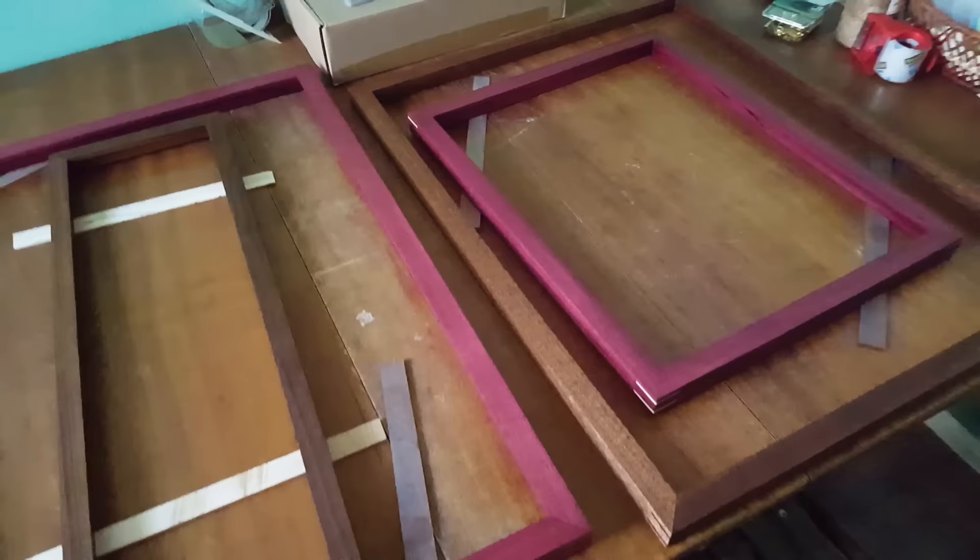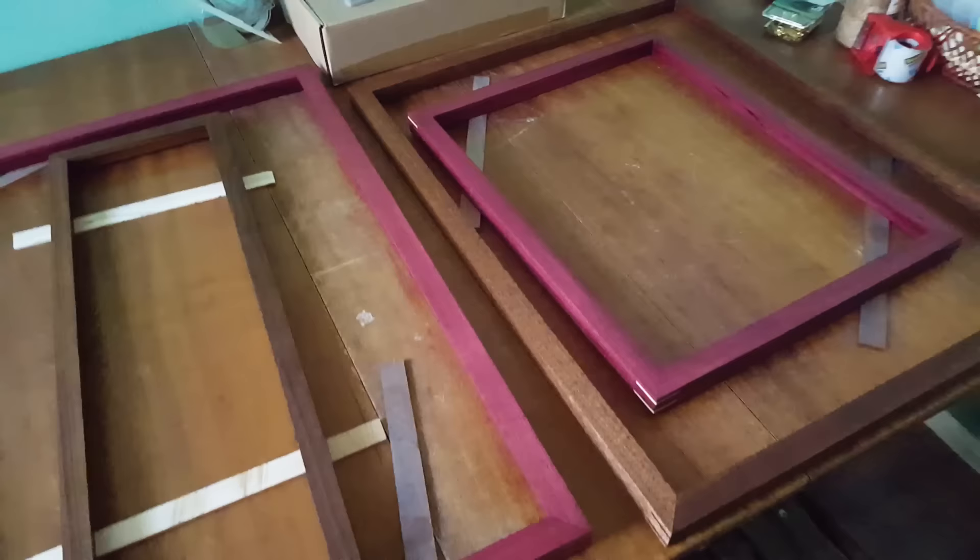This is what they look like after a week of curing. They're dry now — there's not any wet spots, it's not sweating tung oil anymore, and they are ready for use. And that's the way I do a pure tung oil finish.